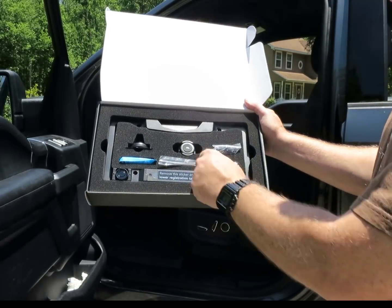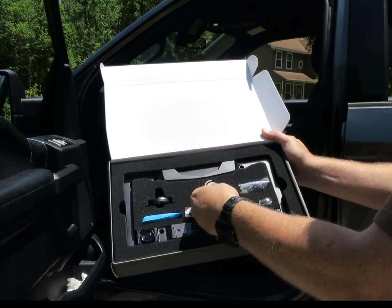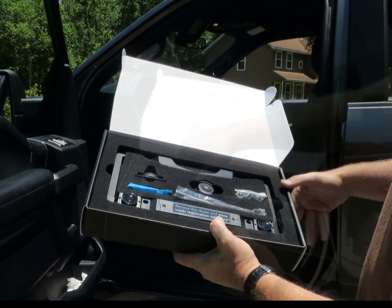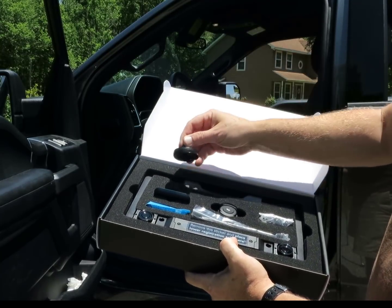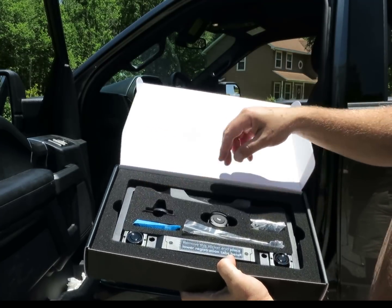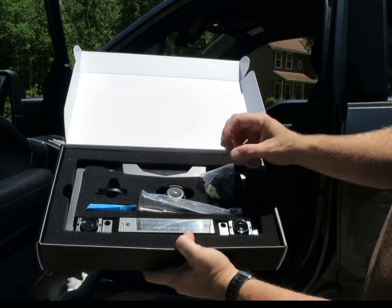Inside the box, here is this little button which you just mount on the steering wheel. Talk about installation — it's going to be the quickest installation of all time. Over here you have a mount for your cell phone, which I'll show you how that works in a second. You have the tools and all the hardware supplied in here.